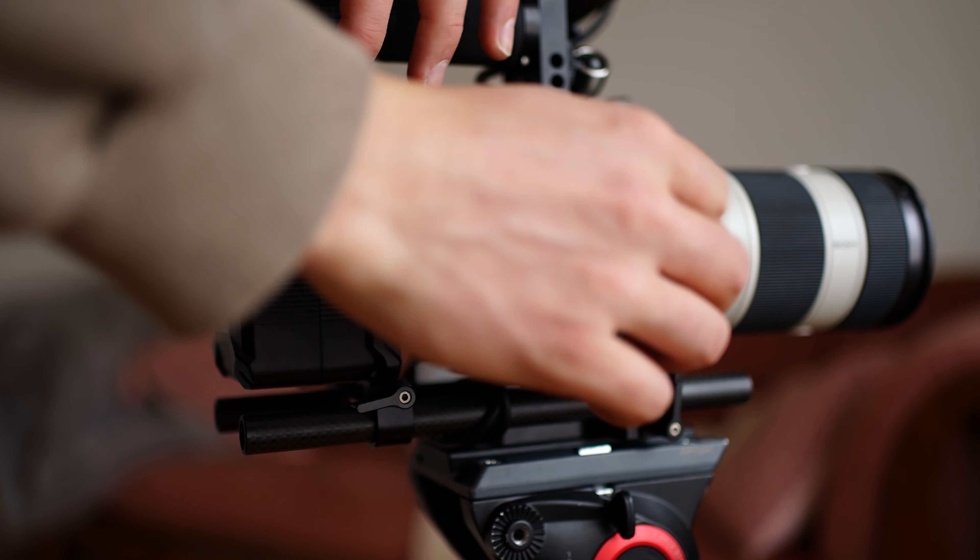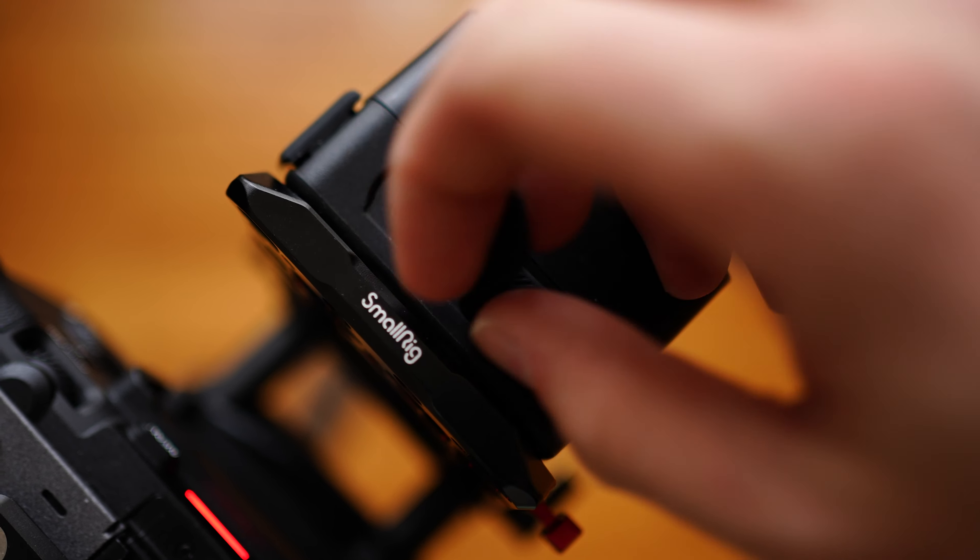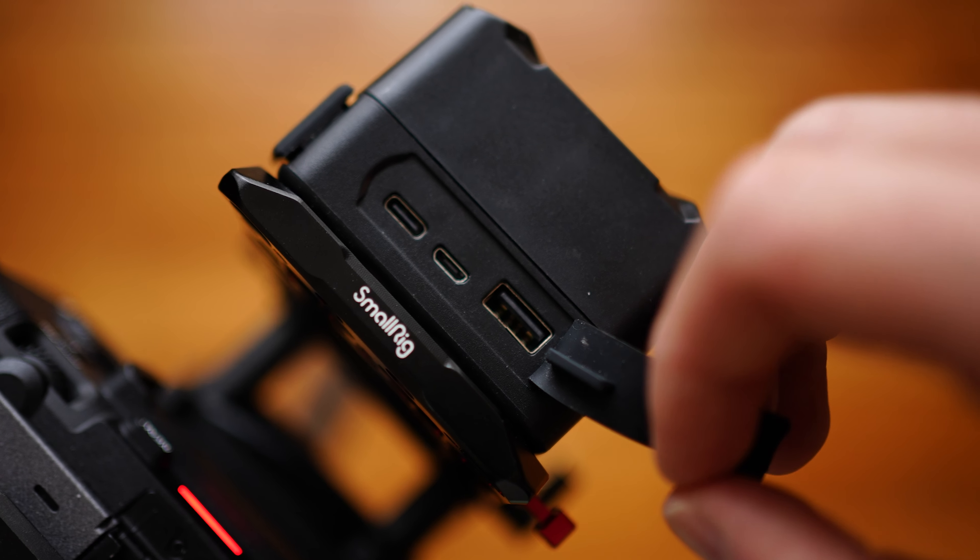It also came in handy in that it has USB-C and micro USB up top. You can plug a USB-C directly from the V-mount battery into the camera to power your FX3. If you forget a phone charger, you can also plug that in up top and charge your MacBook or iPhone off it, which is great.